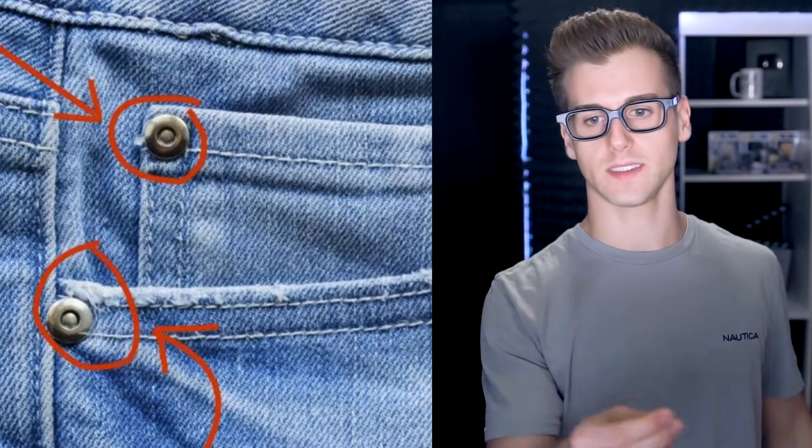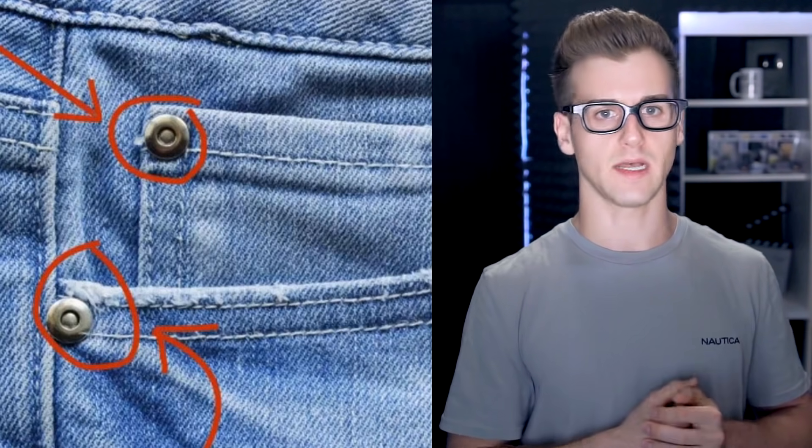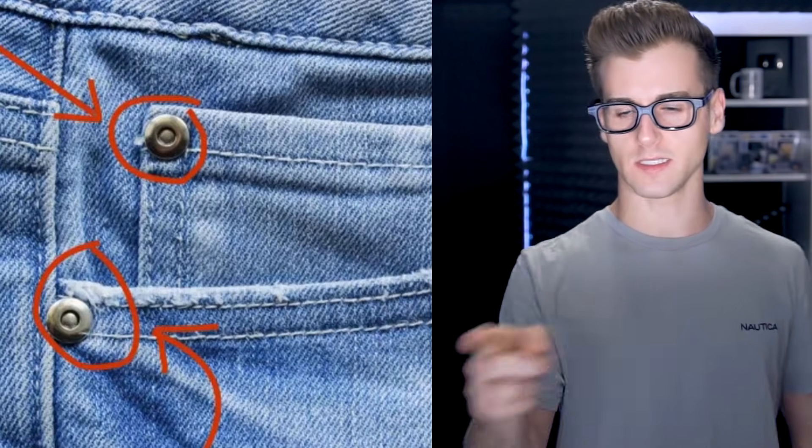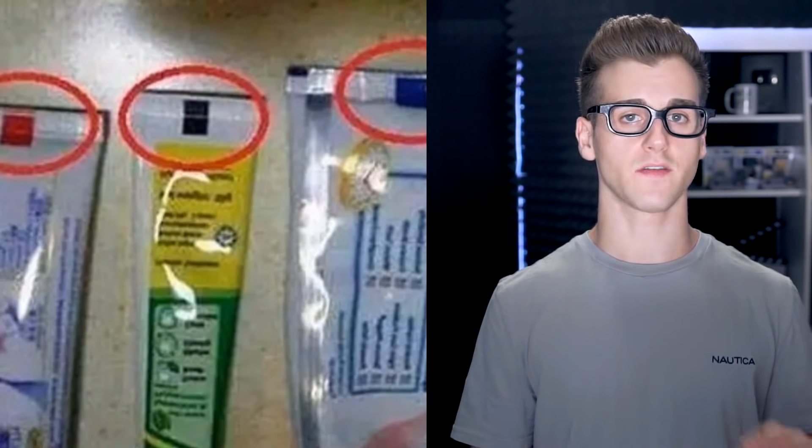But that's not all — what about the studs on jeans? I always thought they were just to hold it in place, and there's also the sewing. So why would you need those studs? They're there to strengthen and help prevent wear and tear — just like I actually thought. And tube products have little blocks of color on them.